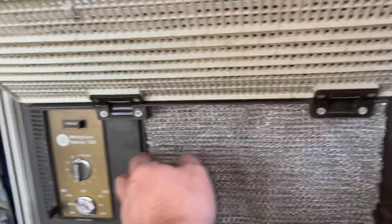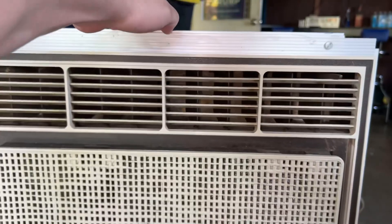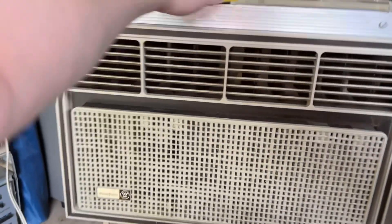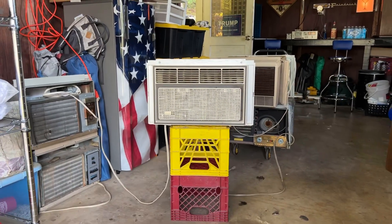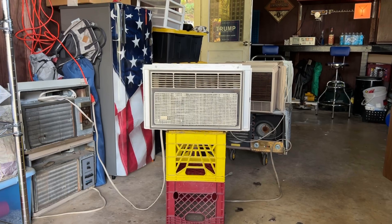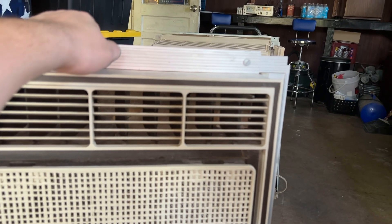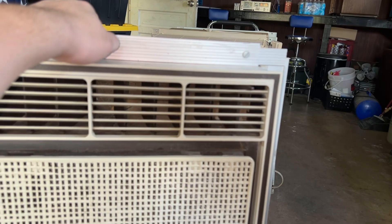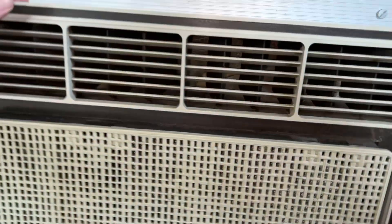Do you think I should replace it with one of those big bushy blue foam ones? The compressor noise is pretty prominent even inside — it's rattling because it's not installed, it's just sitting on top of a milk crate. The compressor is a lot louder on the inside than I remember, but granted, if it's properly installed in a window it might not be quite as bad.